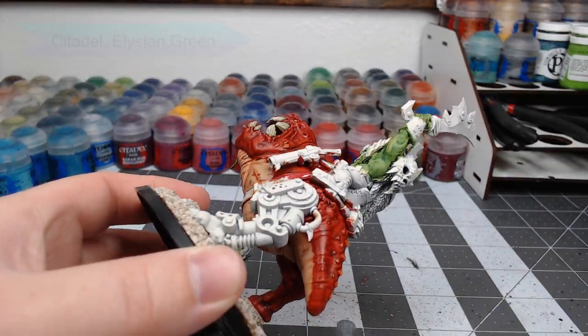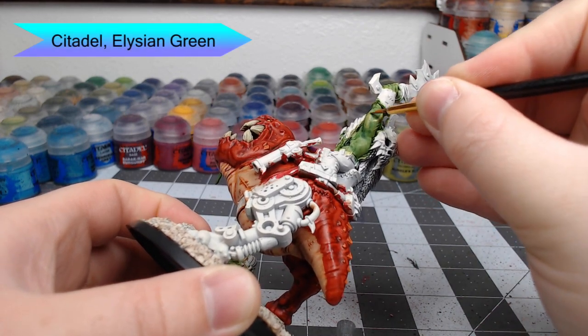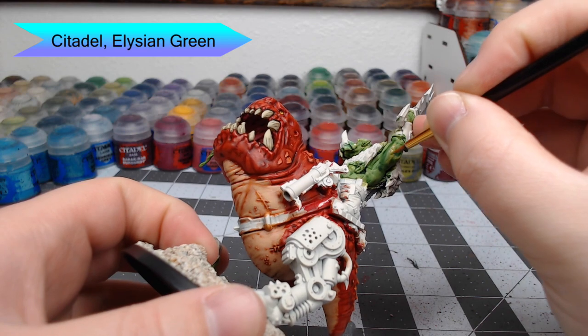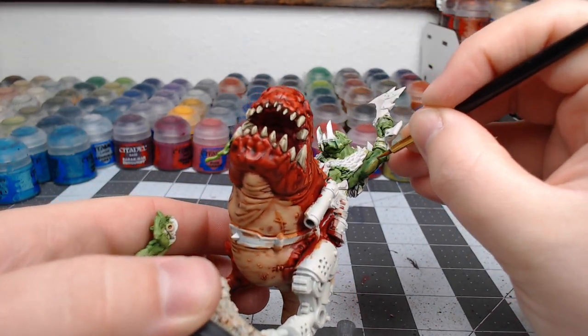Once our shade is dried, we're going to use Elysian Green to highlight all of the raised muscle on the Orc and give it all of its definition. This is going to end up being the final skin color, so make sure you do a nice, clean job with this highlighting.